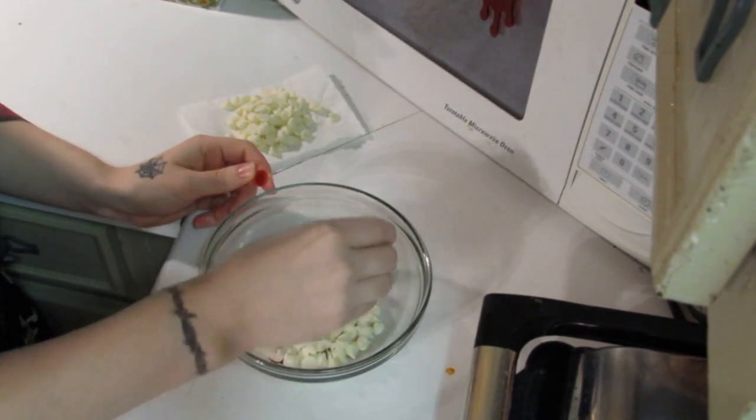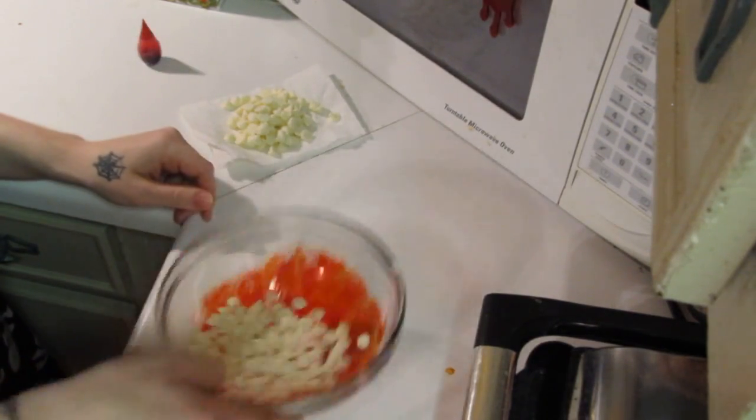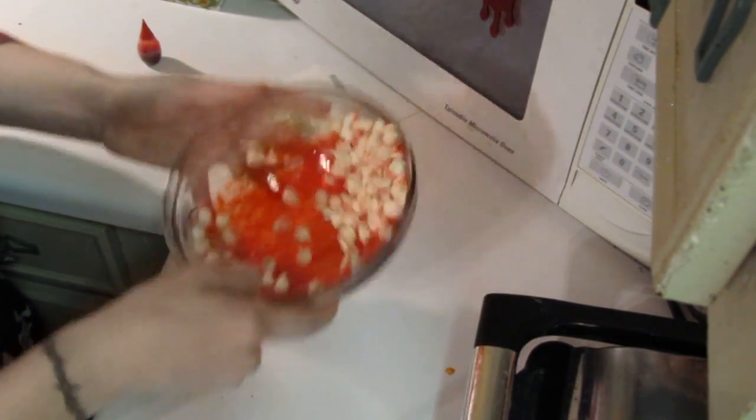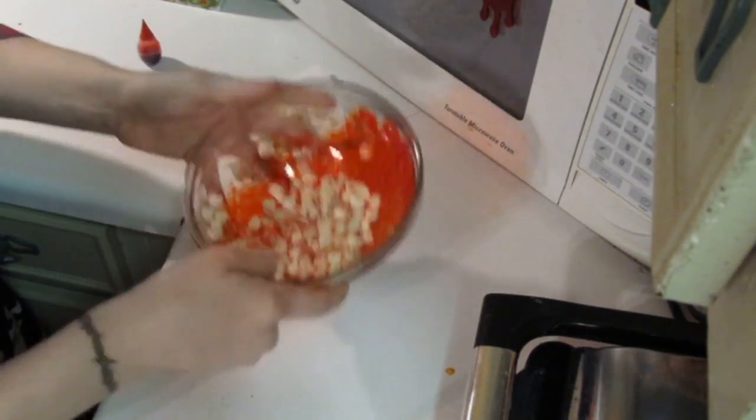Take your bowl of white chocolate chips and add some drops of food coloring over the top. Shake the bowl around a little bit to make sure that the food coloring touches all of the chips. It's not going to dye them red, but it will give them a nice blood-splattered look — and that's what you're going for.